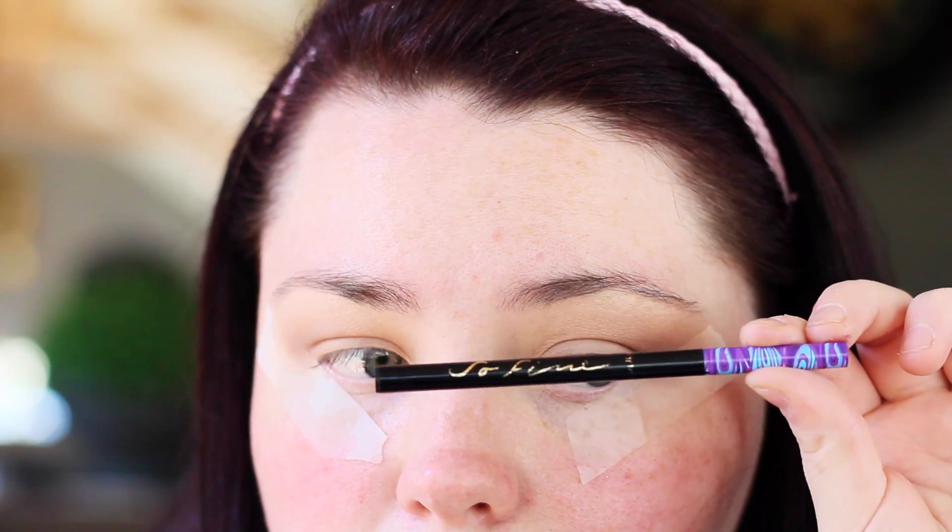I'm going to be doing wing liner — hence the tape — and I'm going to be using Tarte's fine liner.